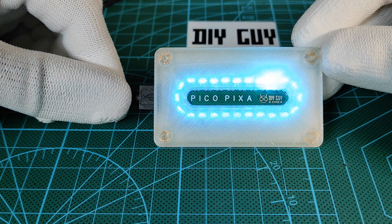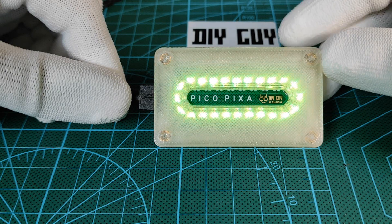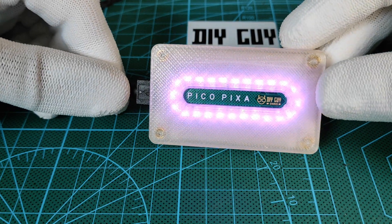Hey guys, it's Chris. I come again with a new tutorial. This time we will play with some addressable RGB LEDs using the Raspberry Pi Pico, so let's get started.